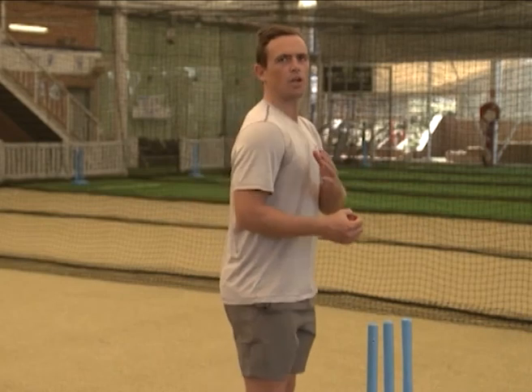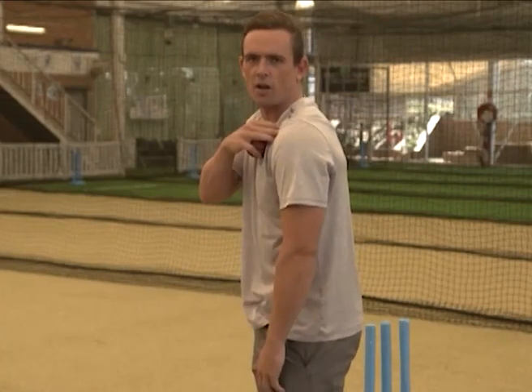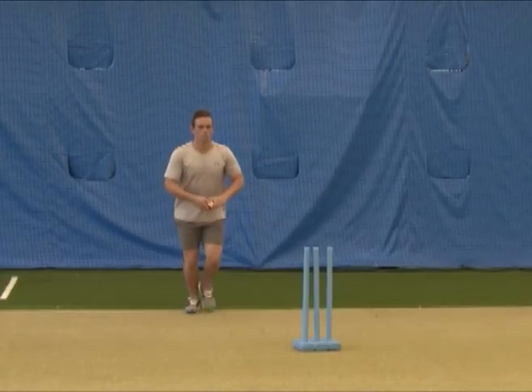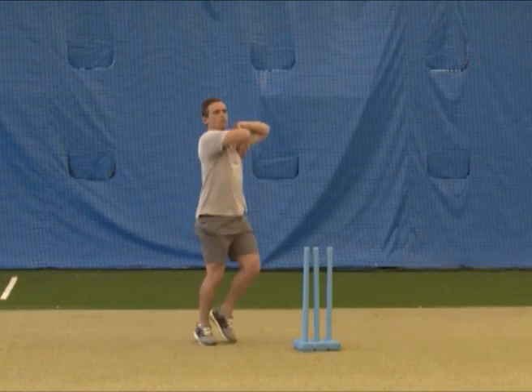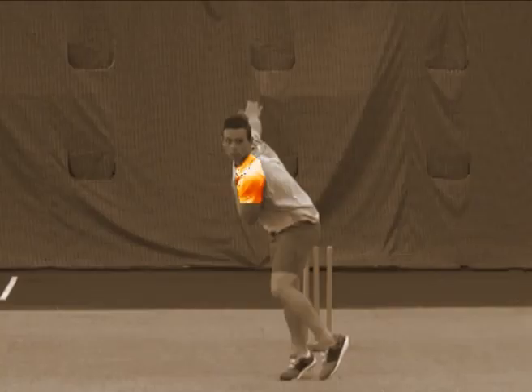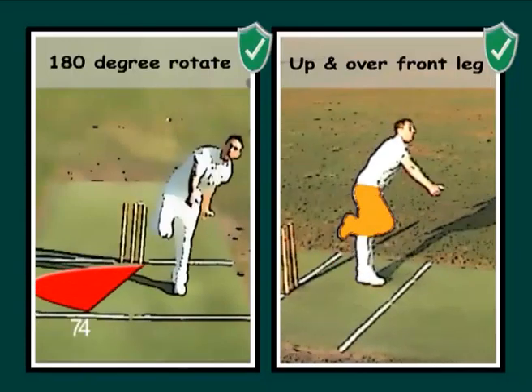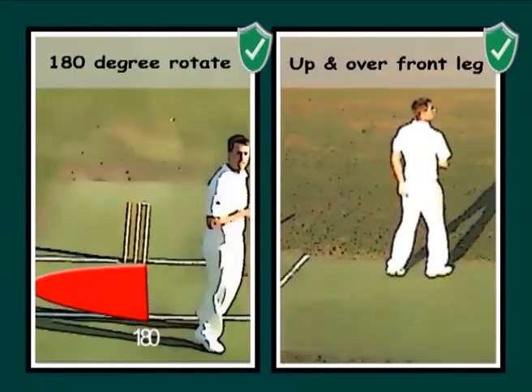To maximise your spin as a finger spin bowler, it's vitally important that you use your body. When bowling, you have your front shoulder pointing towards your target, and when you finish through your action, you finish with your opposite shoulder bowling through at your target — that'll get you around 180 degrees. There's no point moving your shoulders through slowly because you'll get less revs on it, so your bowling arm has to be nice and fast.